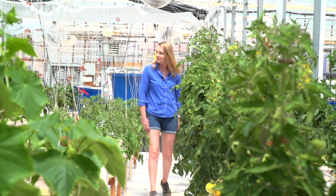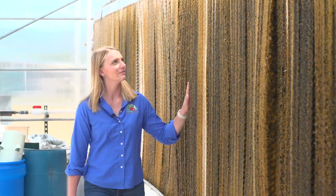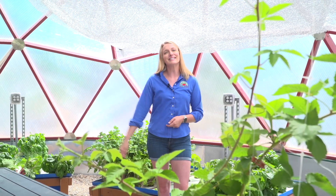Here at Santa Fe Community College, the Growing Dome is growing far more than just plants — it's growing our next generation of environmental stewards. This is a place where education comes to life and sustainable agriculture is taking root. If you're interested in bringing a growing dome to your school to add to your curriculum, please visit growingspaces.com for information on how to get started. Together we can create a greener, more sustainable future. Thank you so much for watching and we'll see you soon.